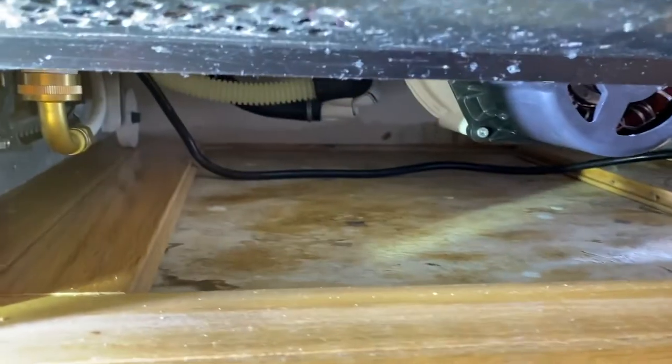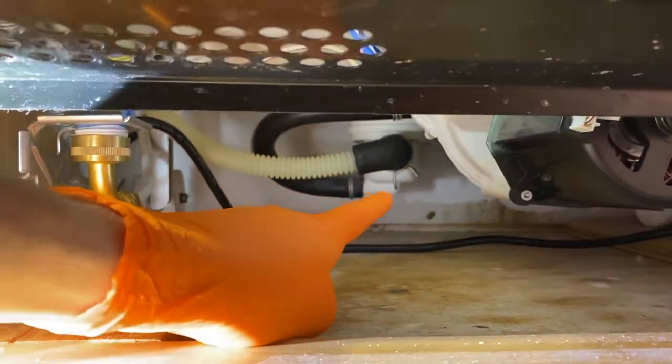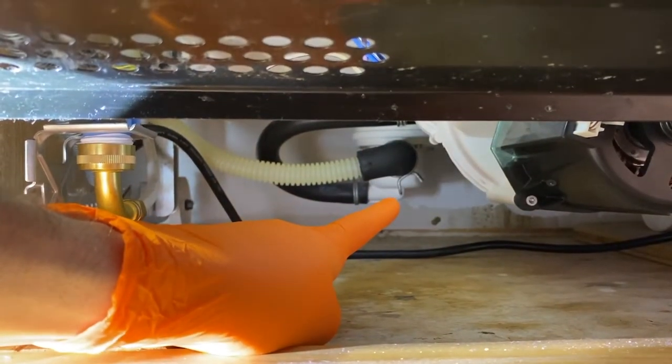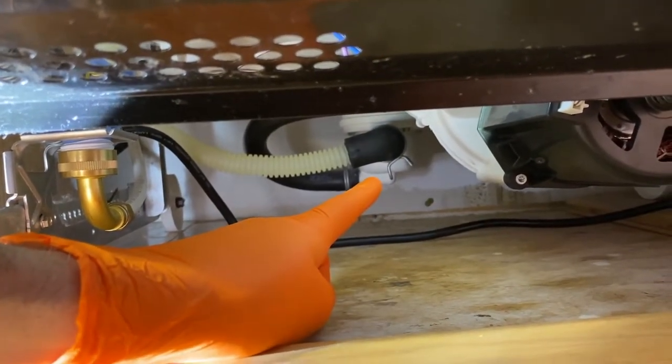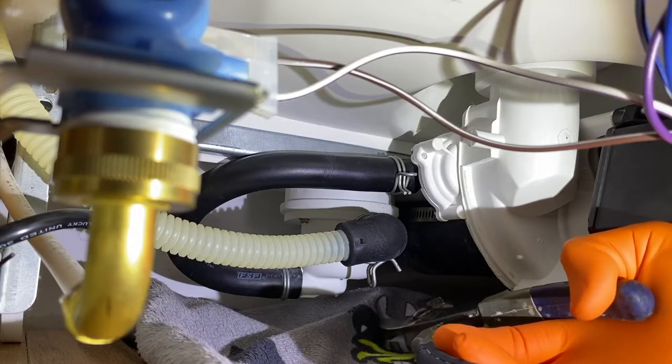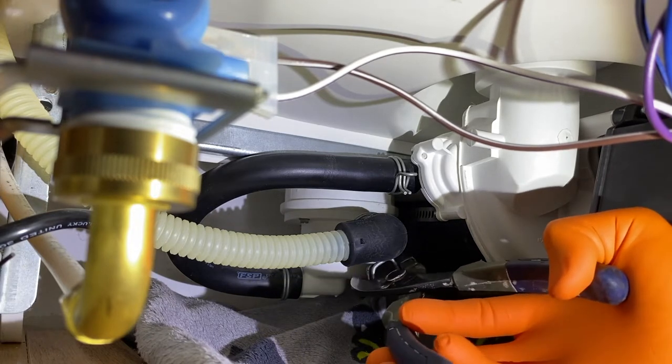From here, we have much better access to everything underneath. And there is our drain hose. Let's go ahead and grab some pliers and remove that clamp. However, first I'm going to place something down below because that will leak some water. I have placed the DIY Raptor towel below the dishwasher and I've got a pair of pliers and I'm going to compress that clamp.